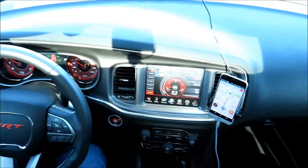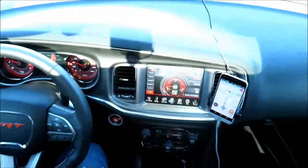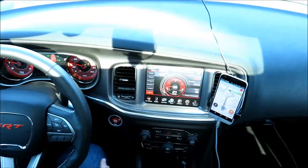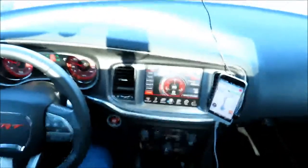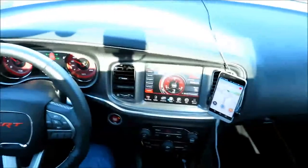There you have it — that's the Hellcat at maybe three-quarters throttle in 40 to 50 degree weather. Let's do another pull right here.